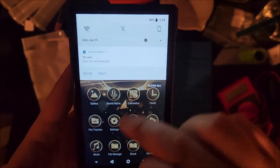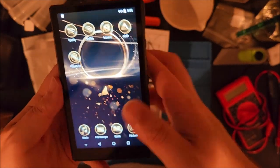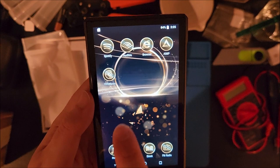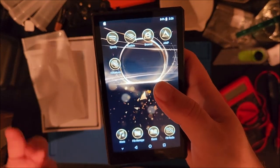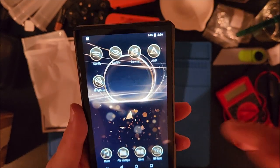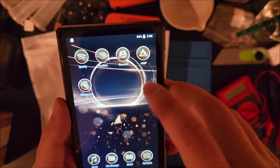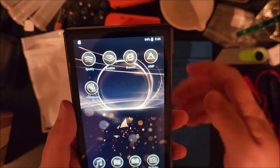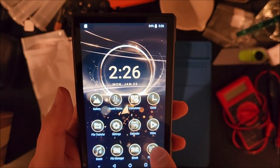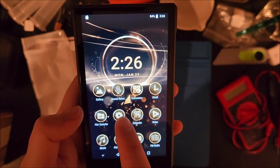It shows full last charge at 20 days and 13 hours — interesting. We have display, Bluetooth, and Wi-Fi which I'll need to set up. The SD card was detected and there's a built-in file manager. We have a couple of apps installed: HiBy Music, which I've used before on another MP3 player and really like — it's very in-depth. There's also Spotify, Audible, a web browser, what looks like a multimedia video player, a calendar, settings, file transfer, gallery, sound recording, calculator, and clock.